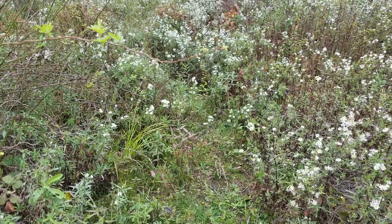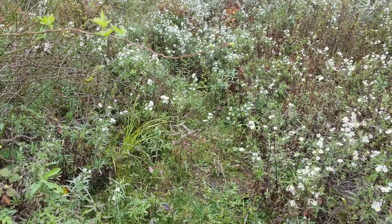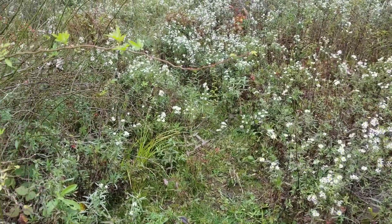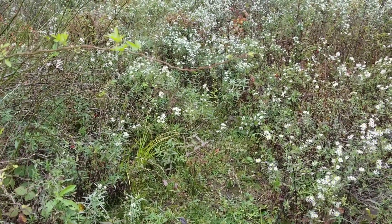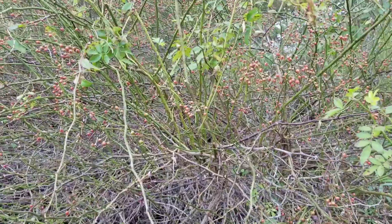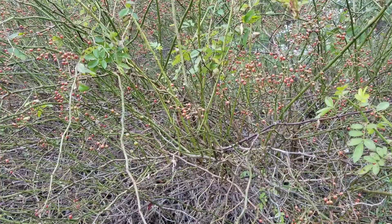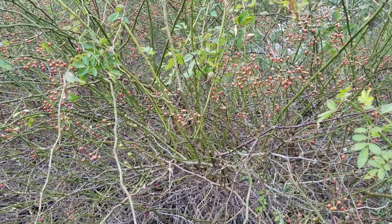I couldn't pass up this opportunity to show what is essentially a really good before and after picture of what happens when you take out invasive species. This is essentially the before picture — a multiflora rose thicket, and as bad as one gets.